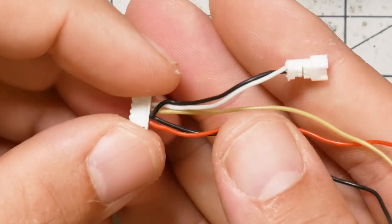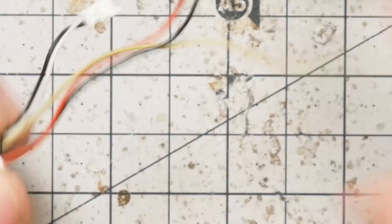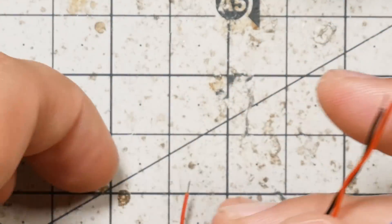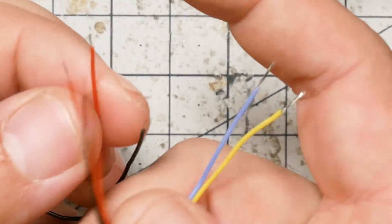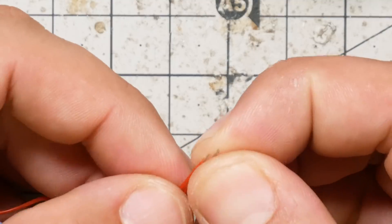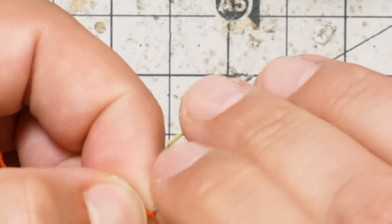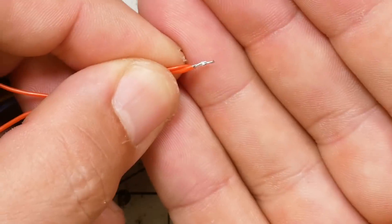On with the video. The next thing we're going to do is take the camera wire harness and the VTX wire harness, take the red wire from both of them, and twist them together. Then we're going to tin them together.